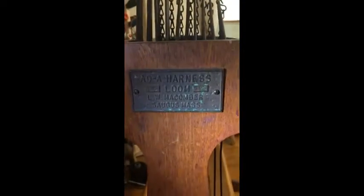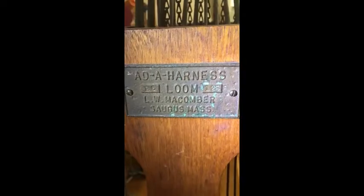Built in 1942, she's a 40-inch, 12 treadle, 10 harness B5 loom. Made in Saugus, Massachusetts in 1942. Number 126.